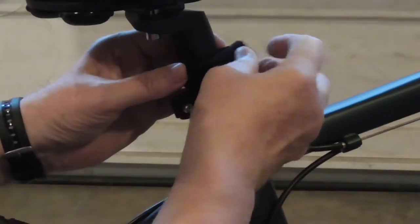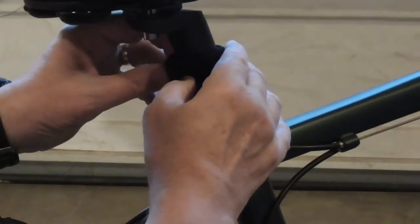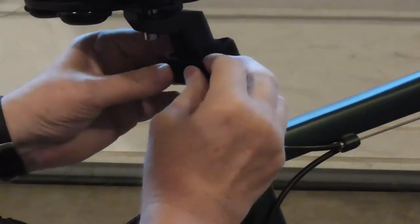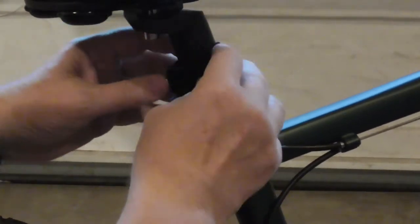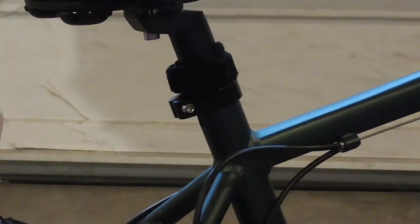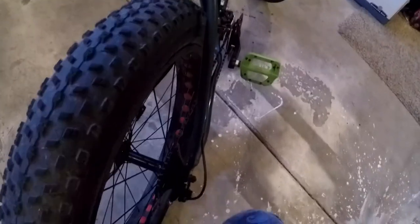That's what I mean right there — that looks like crap. Worse than that, there's movement, and I think from the vibration of riding the bike that's going to flop around. Okay, time for plan B.